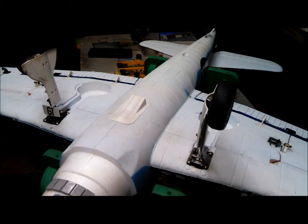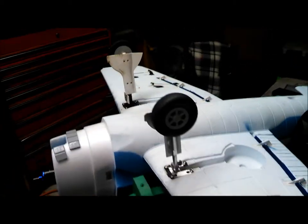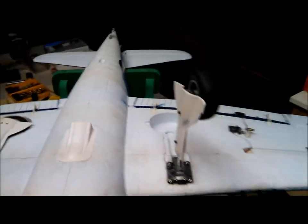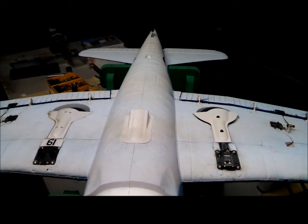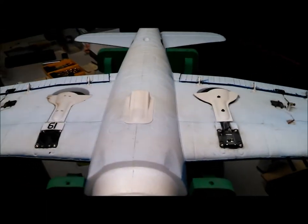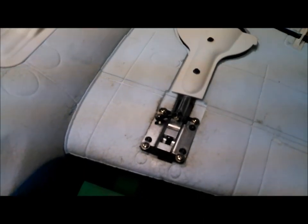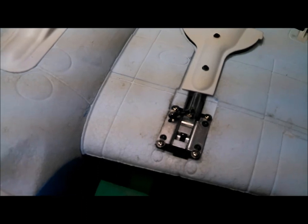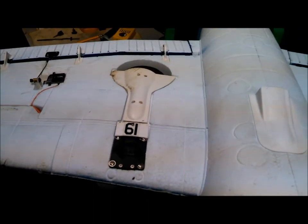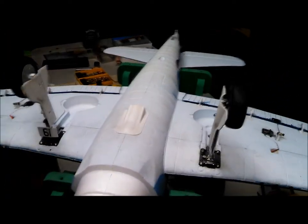I've completed the installation of the RC Lander all-metal 100-degree retract on one side of my Hellcat — you can see it there. Not a drop-in install, but not that tough either. I'm going to now install the other side and take a slightly different approach to the mounting. On the first side I actually made an adapter plate out of the mounting plate from the stock retract unit, but on this side I'll go a different route to see which method works better. First thing to do is remove the stock unit.